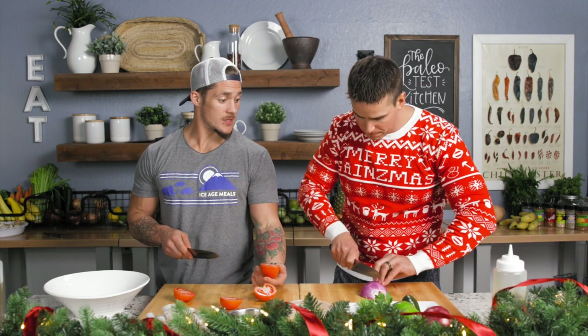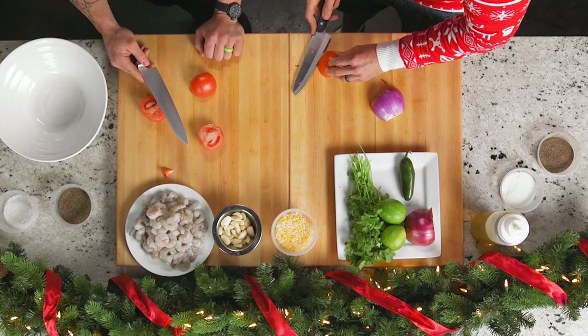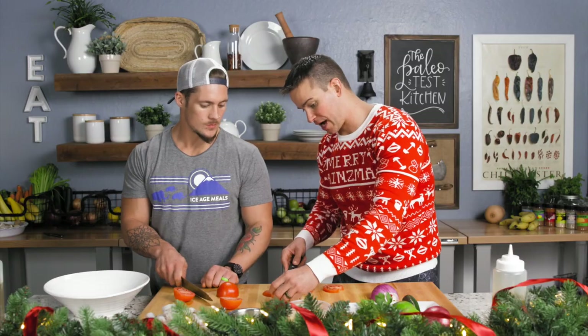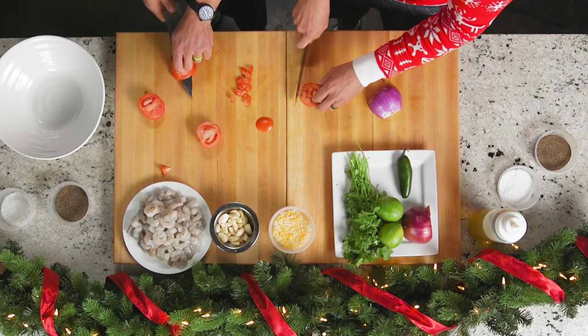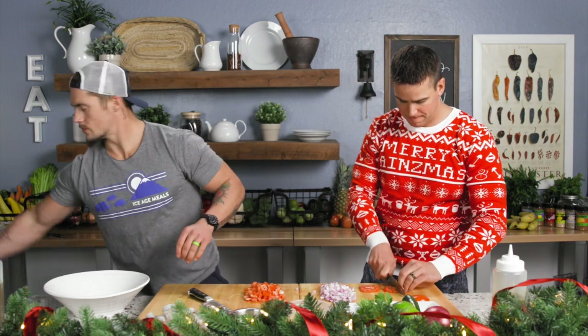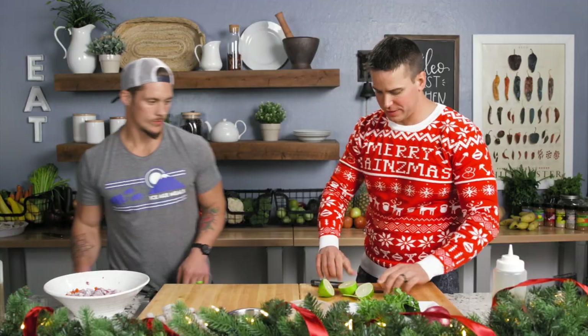Are you gonna treat something like this similarly to the onion in terms of dicing it? No, these don't really hold together, so I just kind of will do this — maybe like that. You can stack them or do them individually, however you want. I'm gonna dice the red onion to a similar size. Go ahead, tomato in the bowl. That onion's getting me a little bit. I've gotten it a couple times. Juice boy.